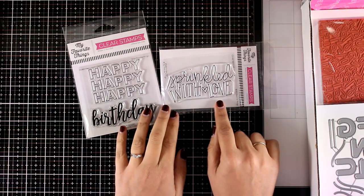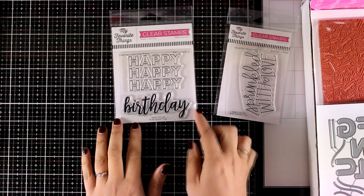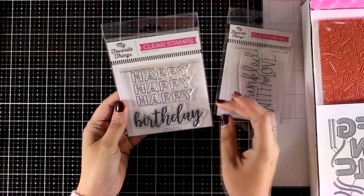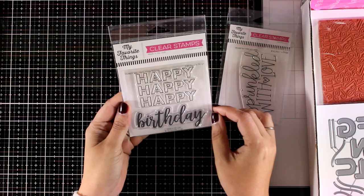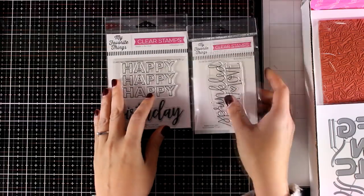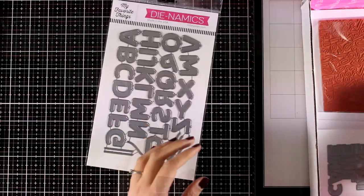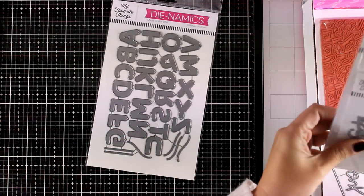Here are a couple of smaller stamp sets which make great sentiments for birthday cards. This one says Sprinkled with Love and I think it would go great on a shaker card. Here's another one that says Happy Happy Happy Birthday — a nice large sentiment which would work as a focal point on top of inked backgrounds.